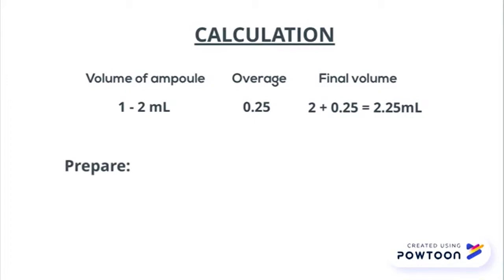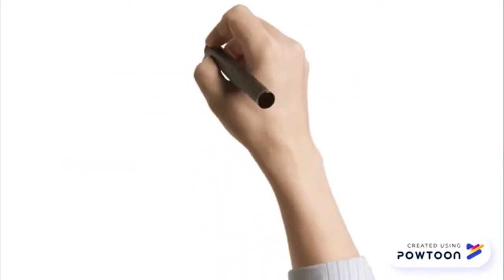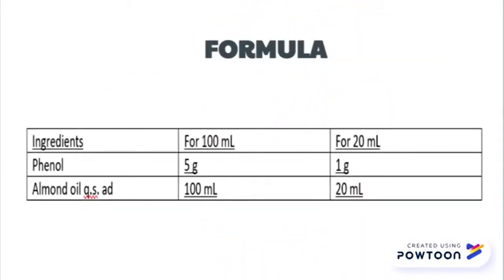2.25 ml multiplied by 10 ampoules gives 11.25 ml, so prepare 20 ml for extra. For 20 ml, add 1 gram of phenol and make up to 20 ml with almond oil.